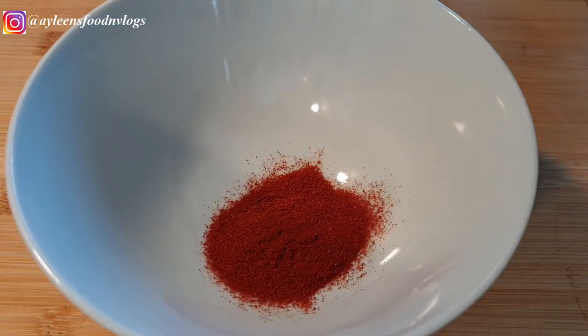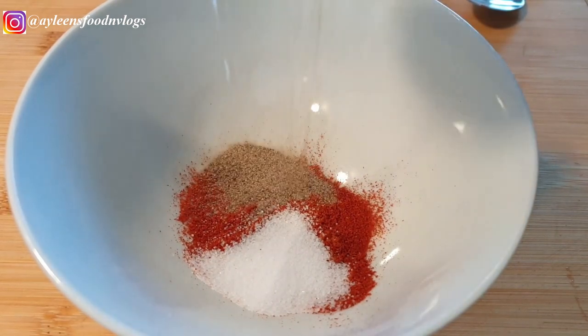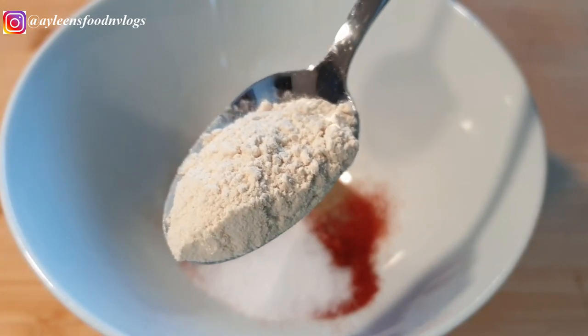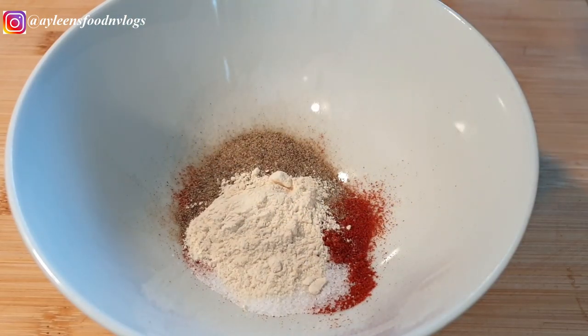For the seasoning I have one teaspoon of paprika, one teaspoon of salt, about three quarters teaspoon of black pepper, and also one teaspoon of garlic powder.